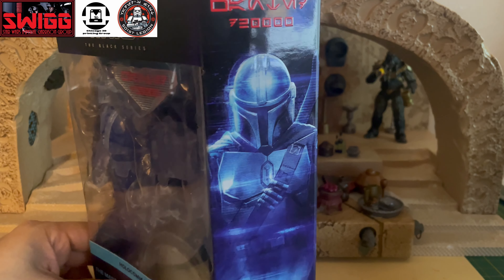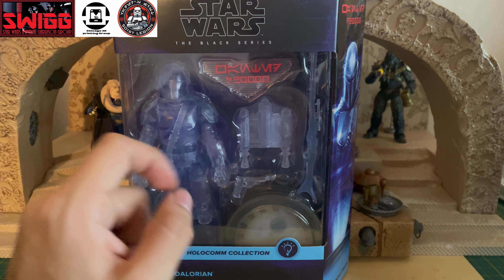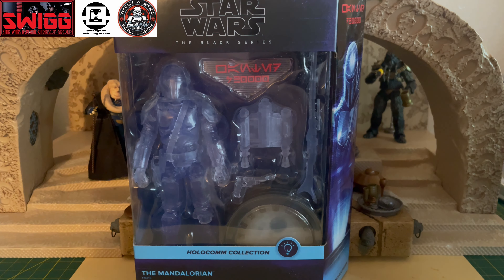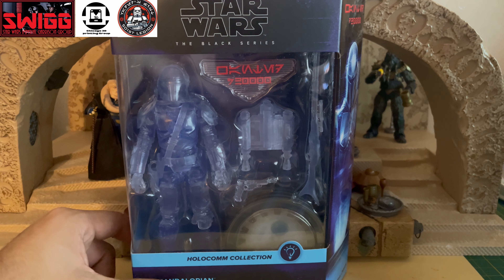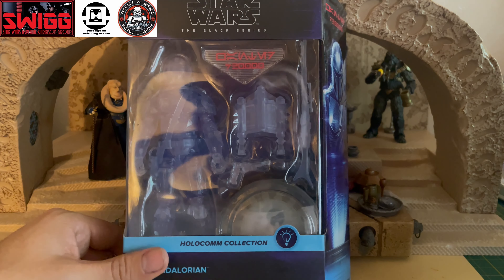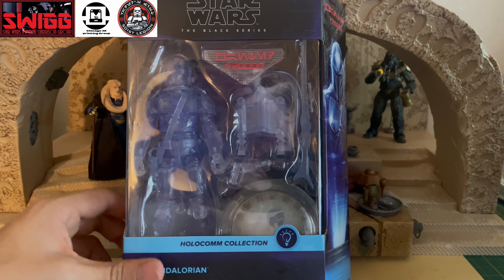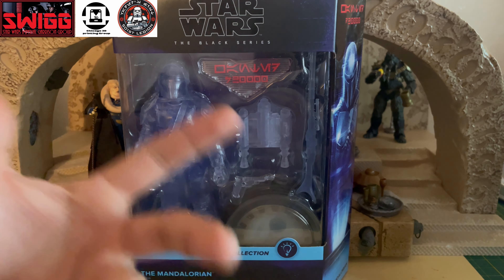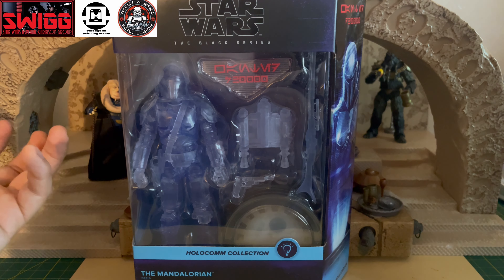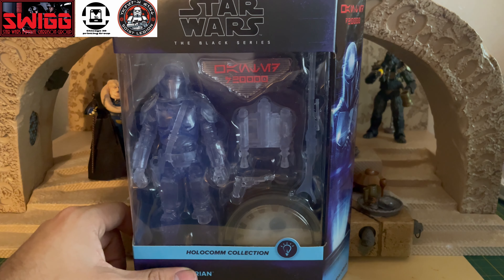We also saw a Moff Gideon. And my personal favorite that I think they should definitely release in this HoloComm collection is Emperor Palpatine — that way that figure can serve two purposes. It could be a HoloComm figure, or it could even be kind of a one-to-one scale cosplay type thing. If you want to cosplay as Commander Cody, you can have the puck that these figures come with to help it light up, and have the Emperor Palpatine toy in your hand like he's executing Order 66.